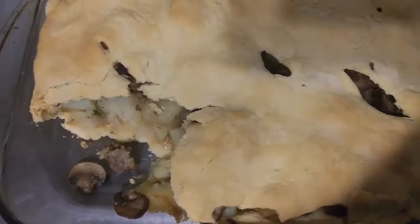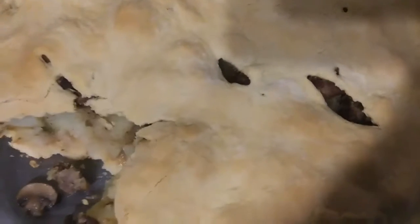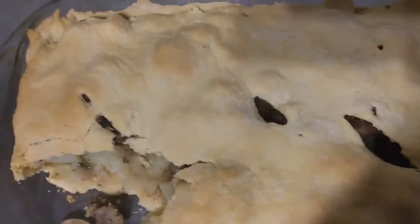This cost about $10 and it will feed 6 — but really it's going to feed 4 and then have leftovers for 2.